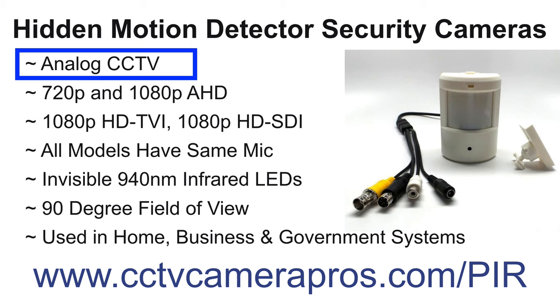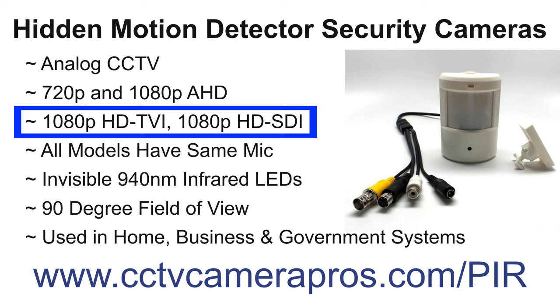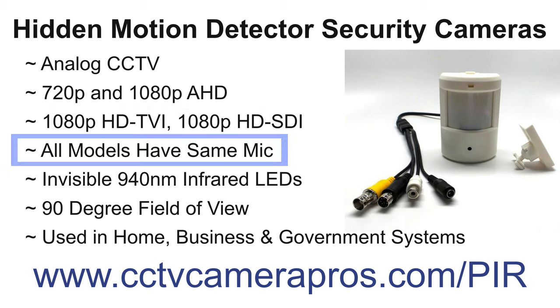We have an analog CCTV version that works with any traditional CCTV DVR. We have 720p and 1080p analog high definition models, and we also have 1080p HD TVI and 1080p HD SDI models. All camera models use the same audio microphone, so users can expect the same quality of audio surveillance that was captured in this video.